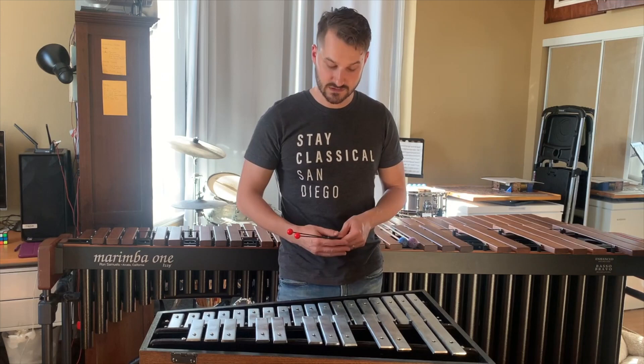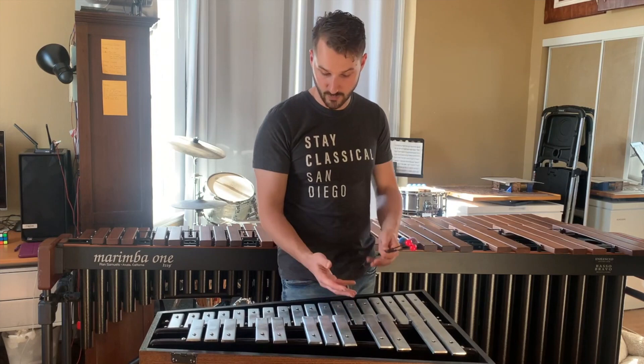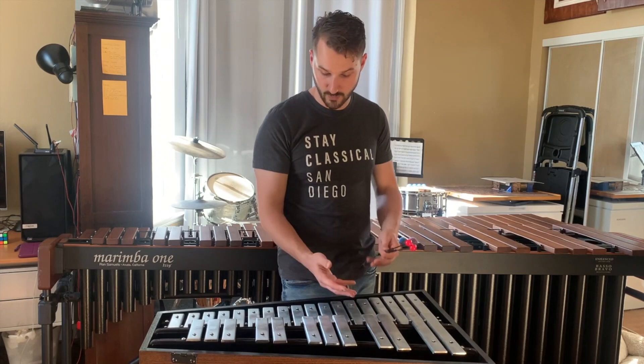Last we have the glockenspiel. The glockenspiel is made out of metal — these bars are made out of steel, so you're going to get a much bigger, brighter, louder, more resonant sound. You'll notice that all the mallet instruments we've seen are set up like a piano, so that we have the black keys on the top and the white keys on the bottom.